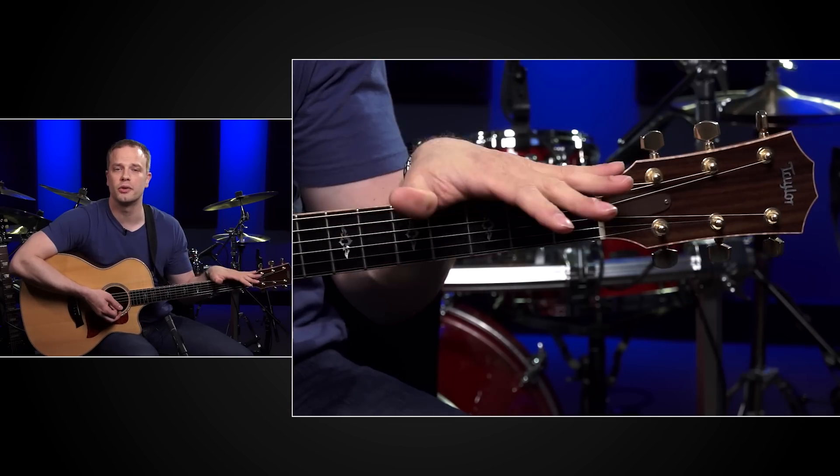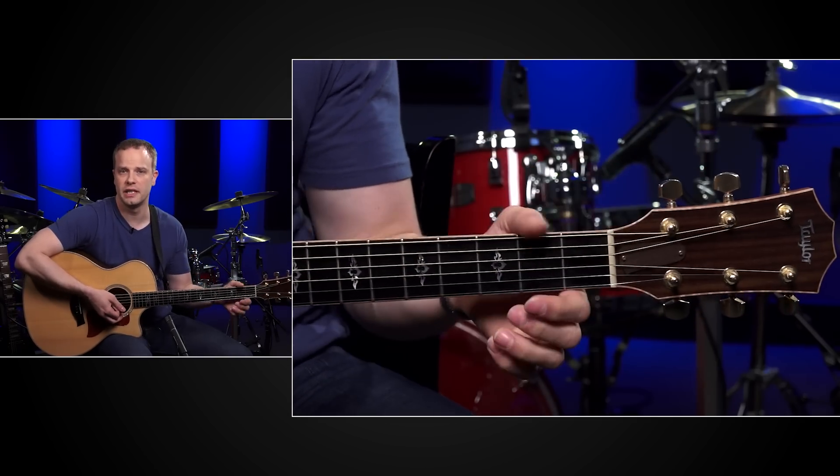Remember to try and visualize the chord you're going to move to before you actually need to go there. Try to work on your chord transitions multiple times throughout the day so you can train your muscles and they have a better chance of remembering what's going on switching between all these chords.